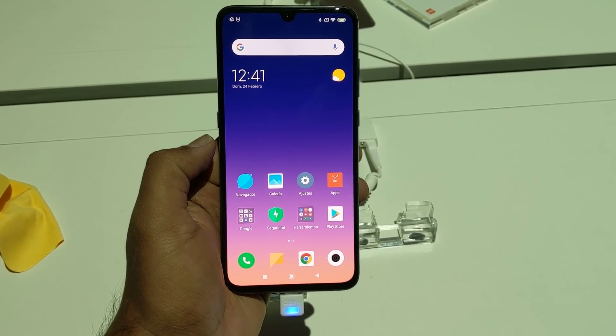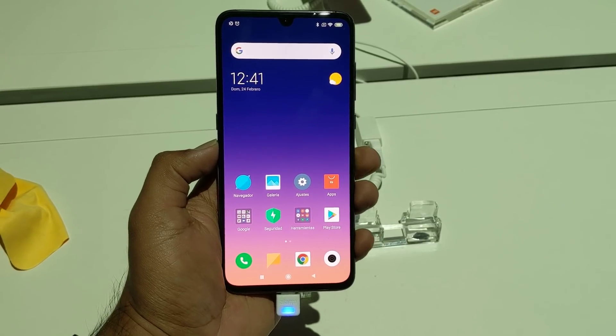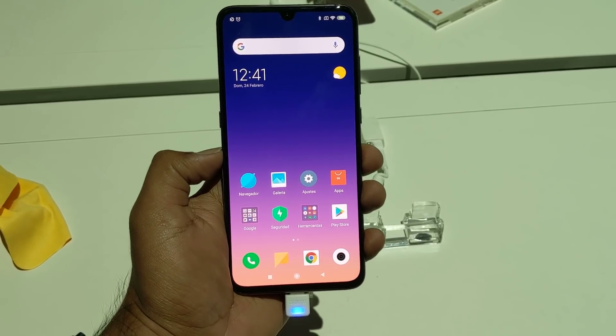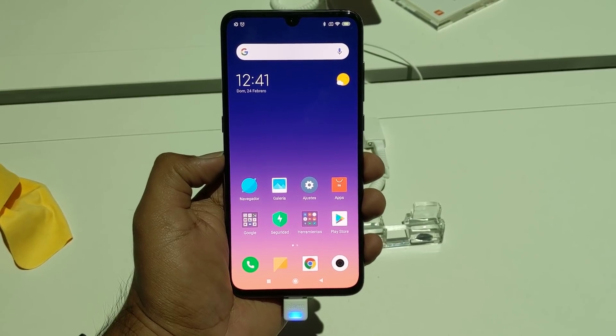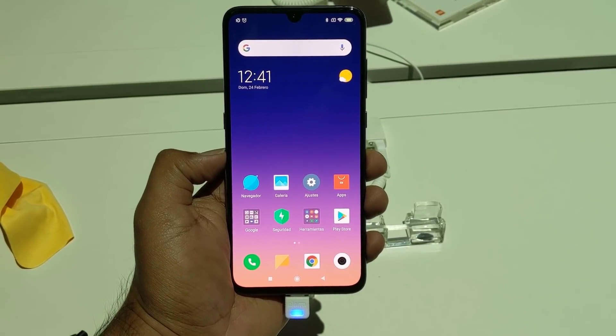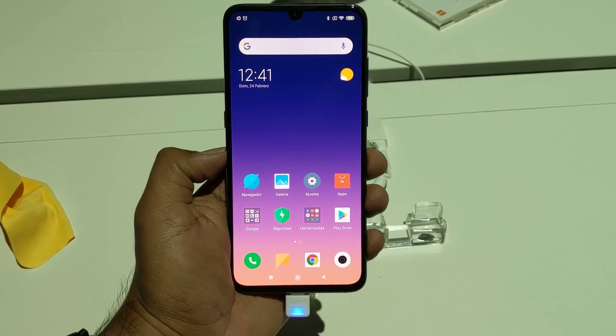That was the hands-on with the Xiaomi Mi 9. Hope you enjoyed watching this video. We'll be having more coverage from Mobile World Congress, so stay tuned. Don't forget to subscribe to our channel for all the updates. Thanks for watching, and hope to see you in our next video. Have a great day!